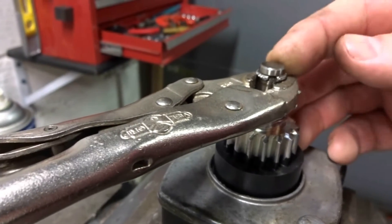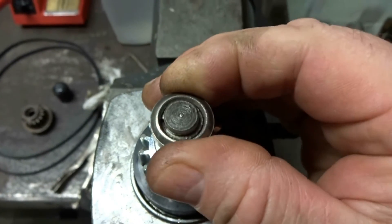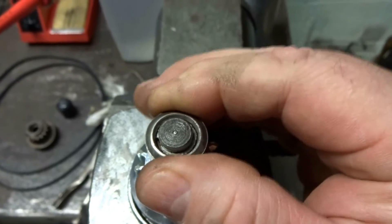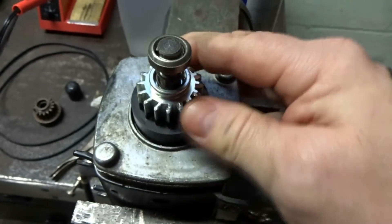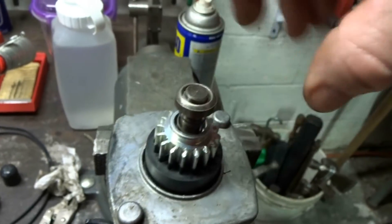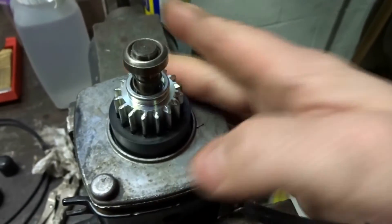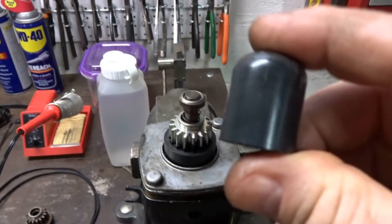You can see we got that back on. Take the vise grips off now and you can see it fits perfectly right on there, so it's not going anywhere. Make sure your pinion comes up and it looks like it's working good — there you go.